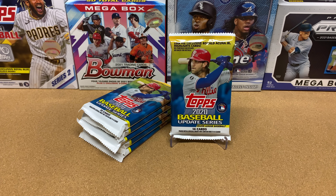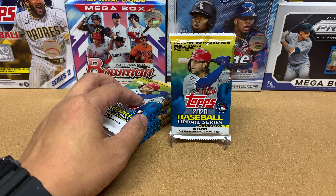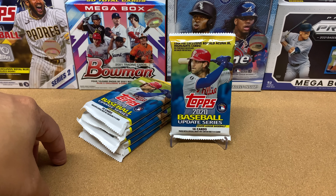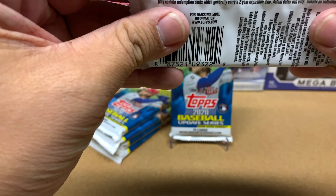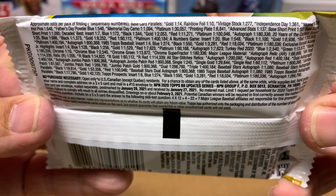Today we are going to be ripping 2020 Topps Baseball Update packs — we're opening up six packs. These six packs were actually available at my local Target, which is pretty cool. It's 2021 now and they have 2020 Update Baseball available, and I've never opened this product on this channel. Each pack comes with 16 cards, so that's 96 cards total. Here are your odds if you want to pause and check those out.